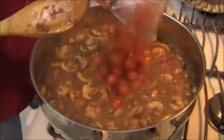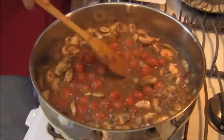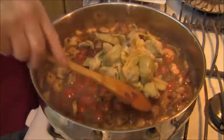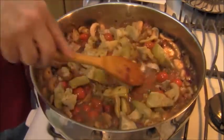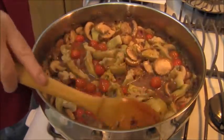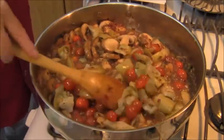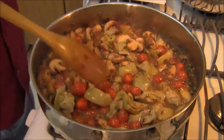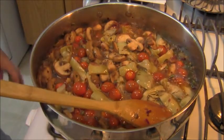Now I'm going to add some grape tomatoes and some artichoke hearts that are quartered. I'm going to heat this through and then add some spinach — you could use spinach or basil. I'm going to bring this up to a boil, then reduce to a simmer for about five minutes. Then I'll add the spinach, and then the frog legs are going back in, and I'm going to cook some pasta.